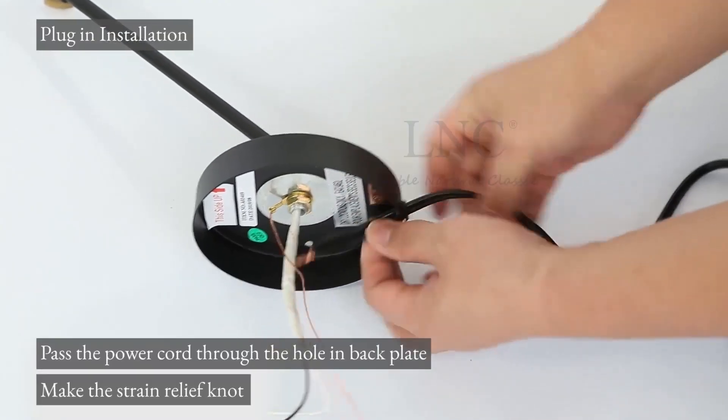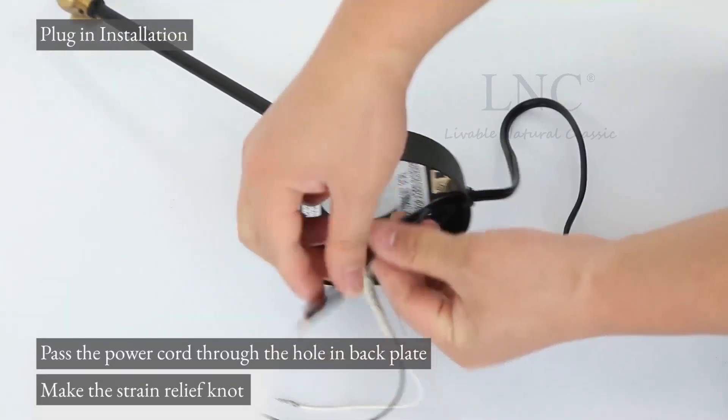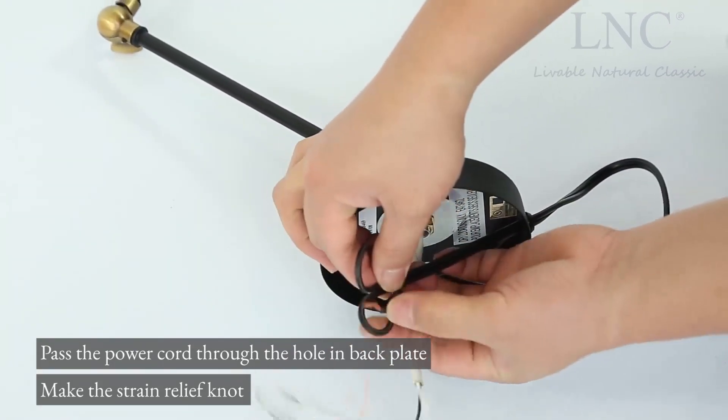Plug-in installation. Pass the power cord through the hole in the back plate and make the strain relief knot.